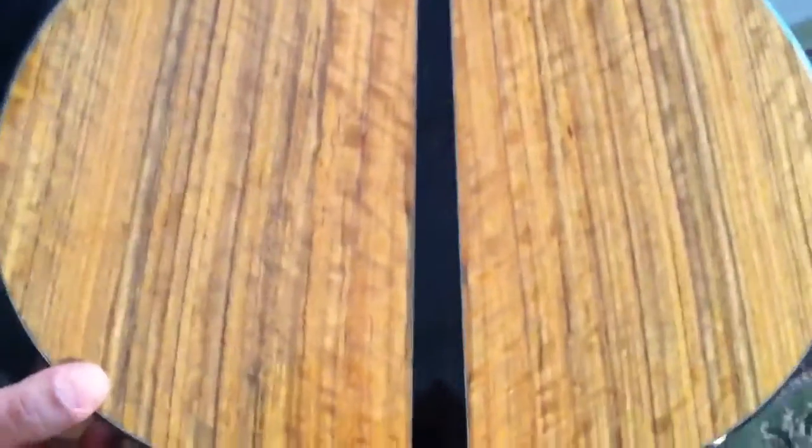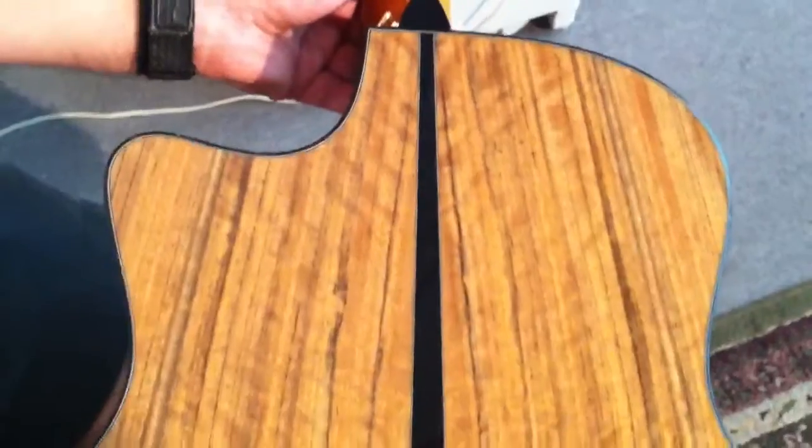And it's Ovankol — figured Ovankol back and sides with a mini wedge, ebony mini wedge. Yeah, that's cool, dude. So it's got that rosewood tone. Right.